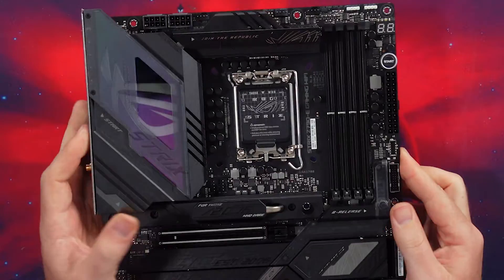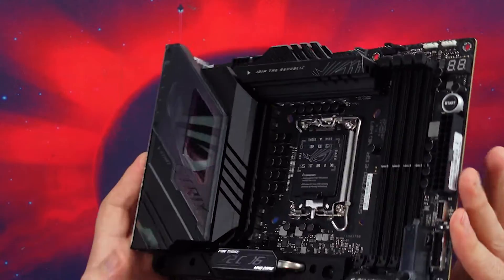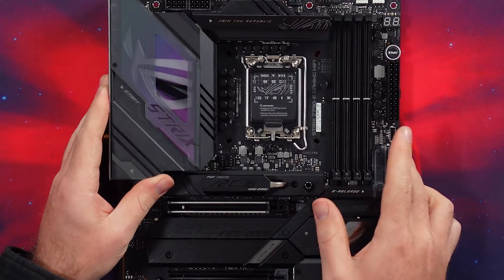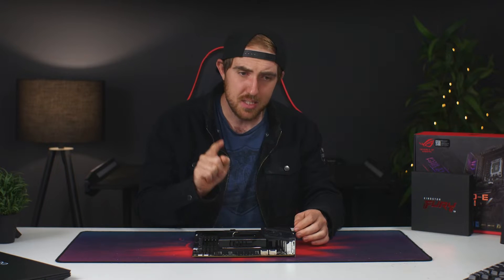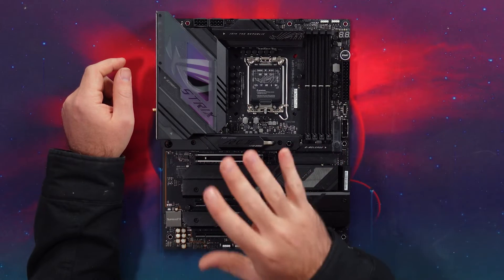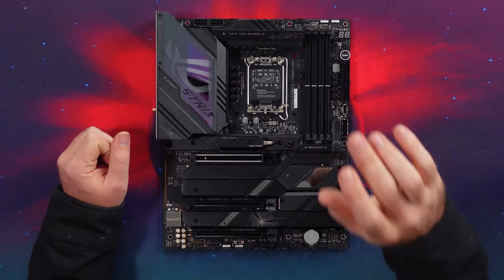As for the VRMs, you do have an 18+1 phase digital VRM setup here, and I believe it is 90 amps as well, so there's plenty enough for the majority of CPUs — I believe even for the i9-13900K. Just make sure about your cooling since that CPU runs quite hot, not necessarily for the VRMs but for the CPU in general. We'll see how the VRM temps perform on the main review.